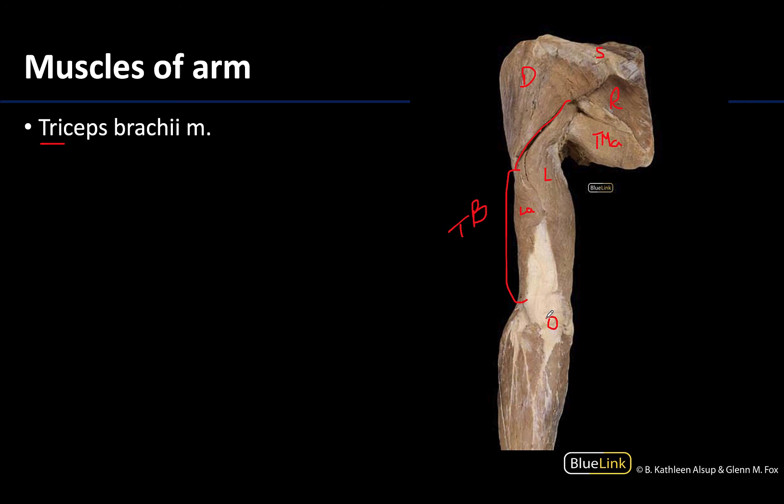Those are the three main muscles of the arm. Thank you for your attention here, and we are going to keep moving distally and start talking about the muscles associated with the forearm. Thanks for your time and attention!